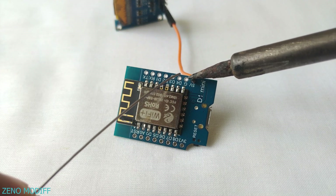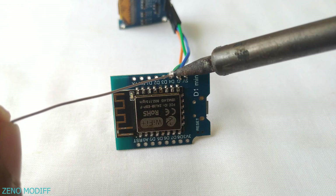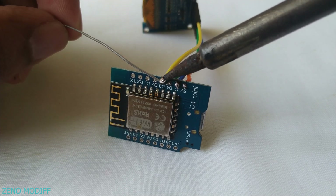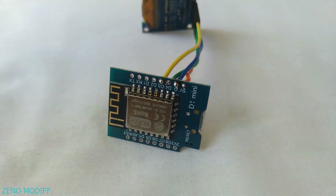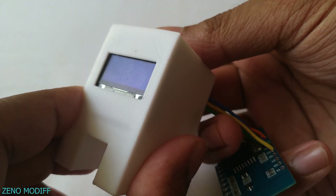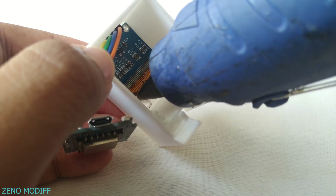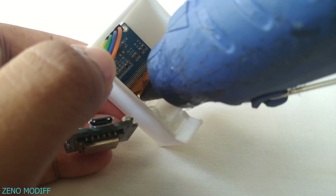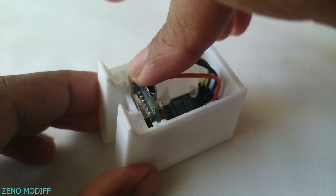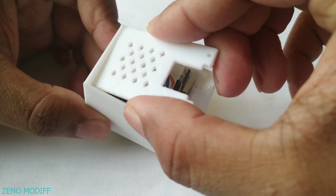Solder every joint properly to get a good contact. Fix the OLED display to the 3D printed enclosure and secure it tightly with some hot glue. Then slide in the Wemos D1 board to the enclosure and close the back plate to finish the build.